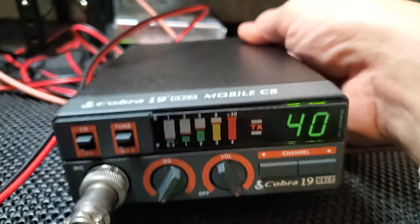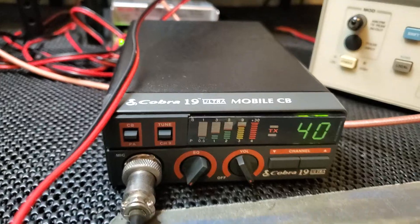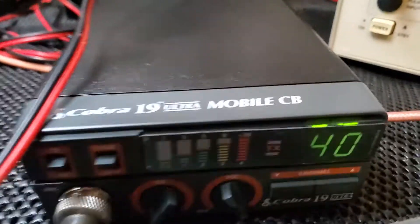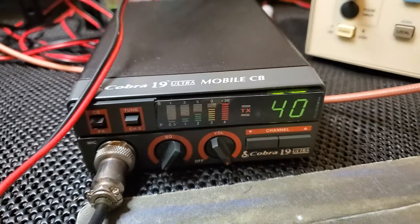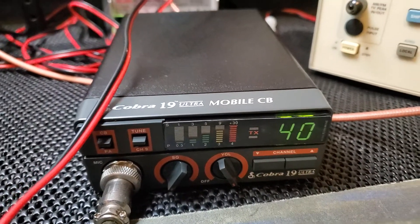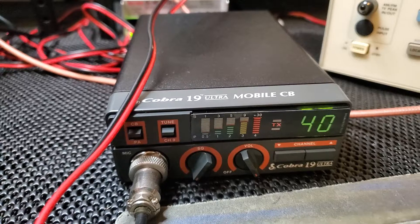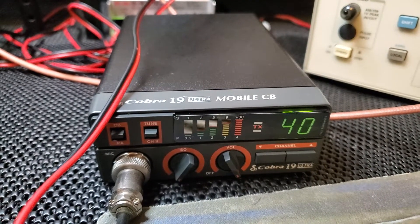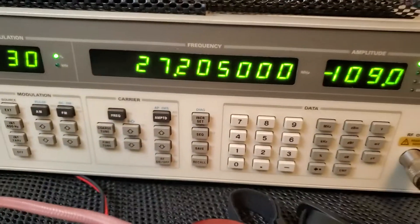I just have the receiver hooked up with the generator, and I had to find the tone based on the channel because I can't see the channel selector — it's under the sticker. Coming in it's not too bad really; for 12 dB S/N we're at negative 109, which is pretty good for this old radio.